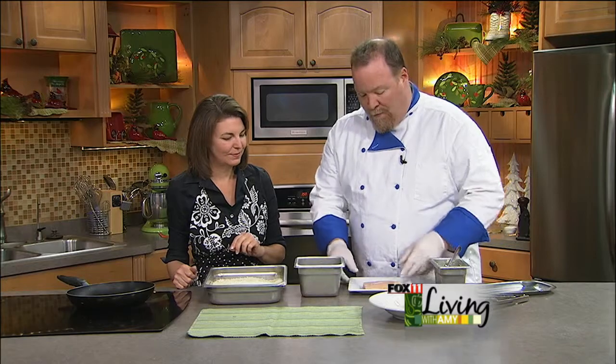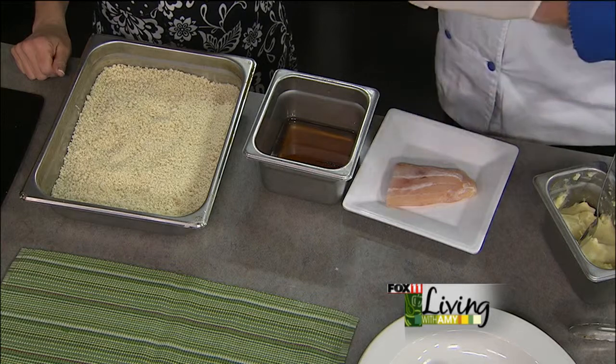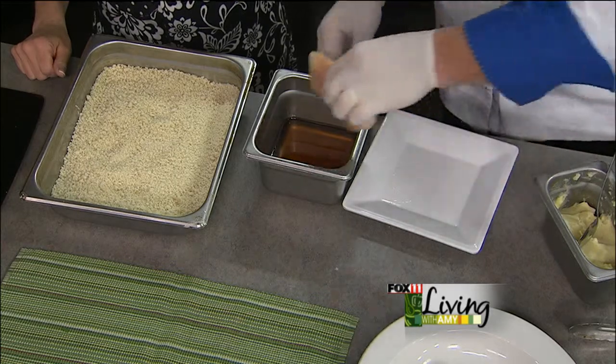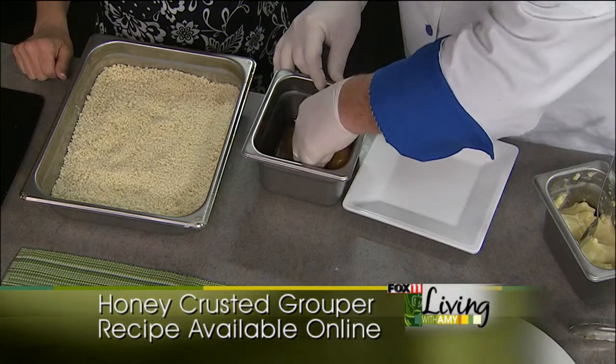This is very simple for you at home. This is just honey — just straight up honey. The nice thing with this menu is it's pretty straightforward. You just take your fish and you're just going to dip it in honey. I recommend gloves because it's messy.